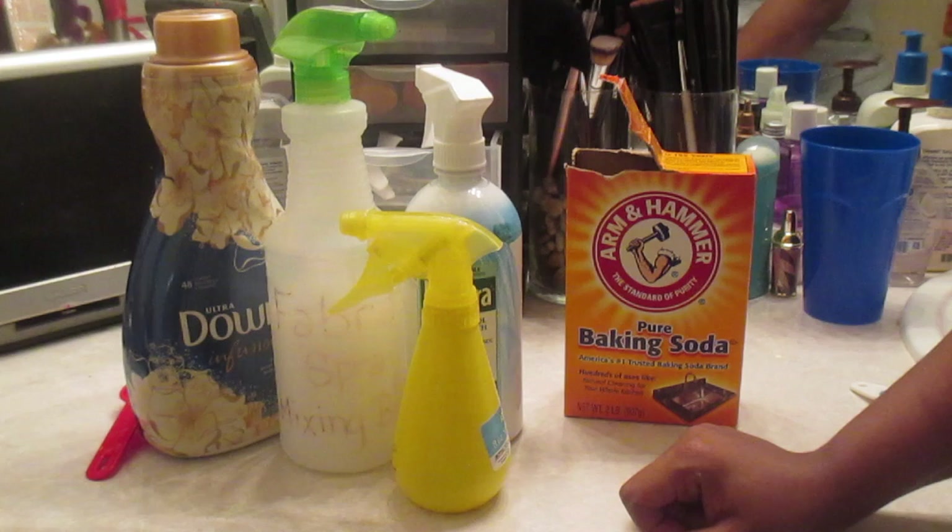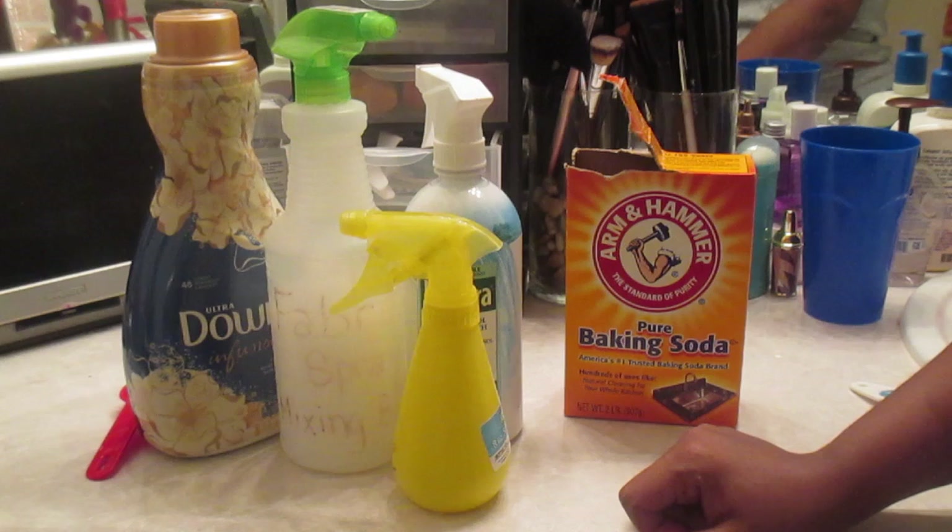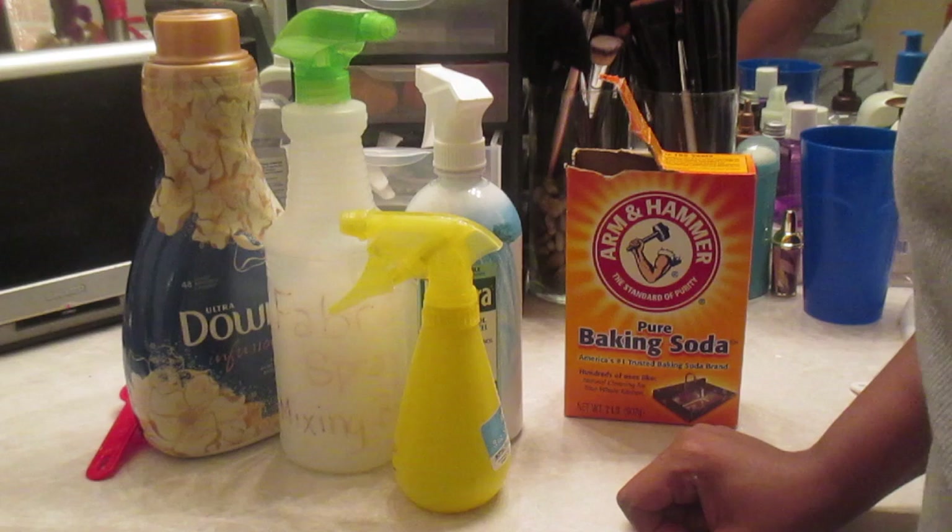That's how you make your homemade Febreze. I hope and pray that this video was helpful for you. And while you're out there getting your fabrics to smell all fresh and springtime clean, remember: be quiet, live your life out loud.